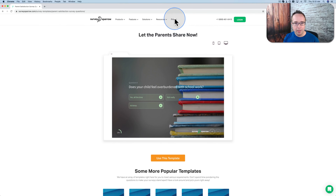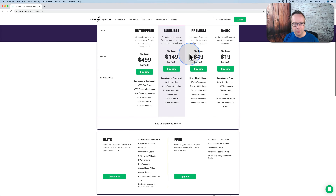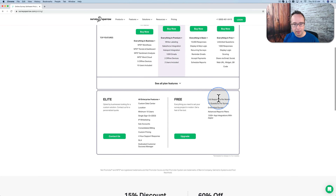If we head over to the pricing page, we see that there is a free account you can sign up for, and a bunch of paid accounts as well. This affords you 100 responses per month, which is a lot — it's more than enough for most people.